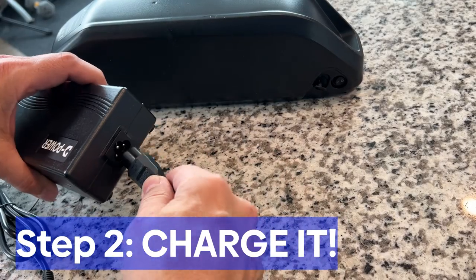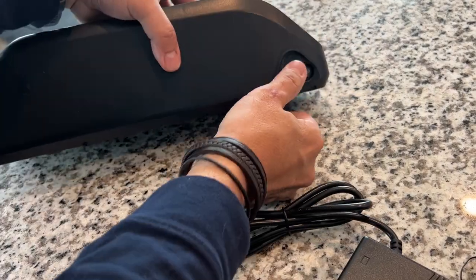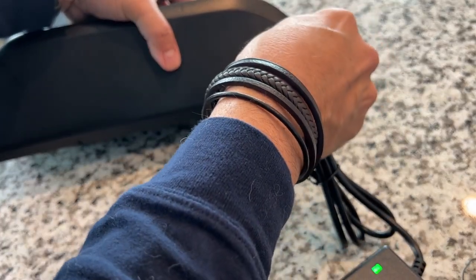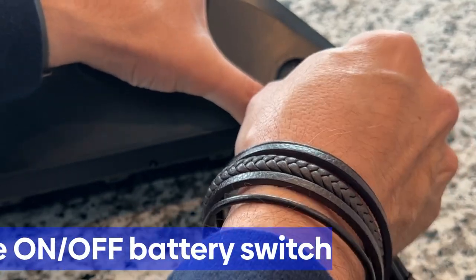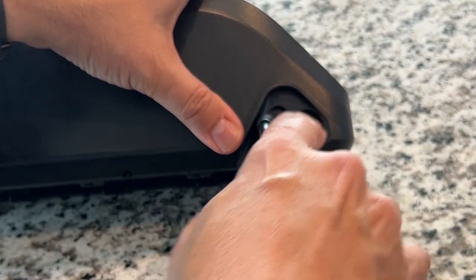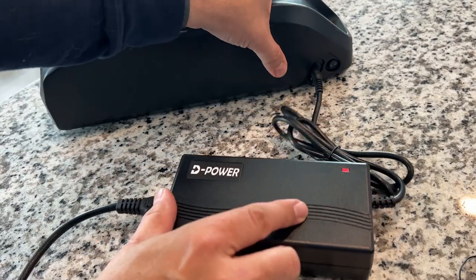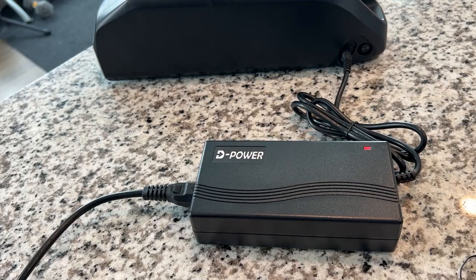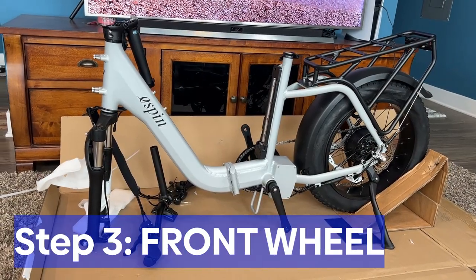The first thing you want to do is charge your battery as soon as you get it out of the box. Find the charger, find the battery — it's underneath in that area somewhere. This is what it looks like. Plug that in and start charging. A full charge is going to take somewhere between five and six hours. There's a little bit of charge when it comes from the factory, but if you want to ride this thing when you're done building it, start the charge as soon as you can.